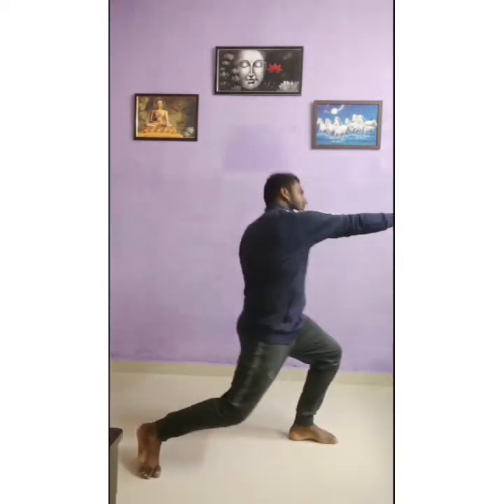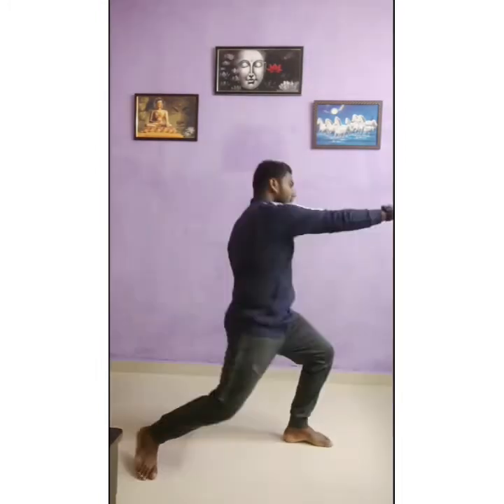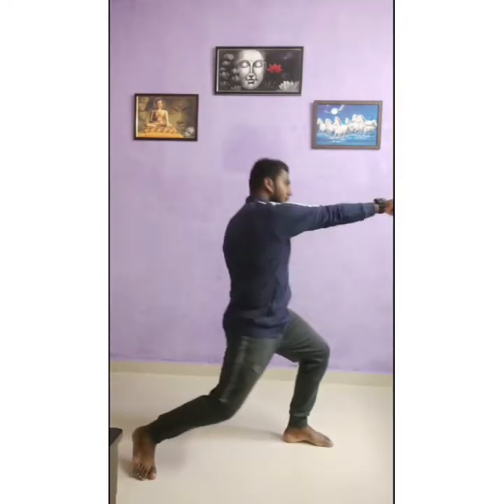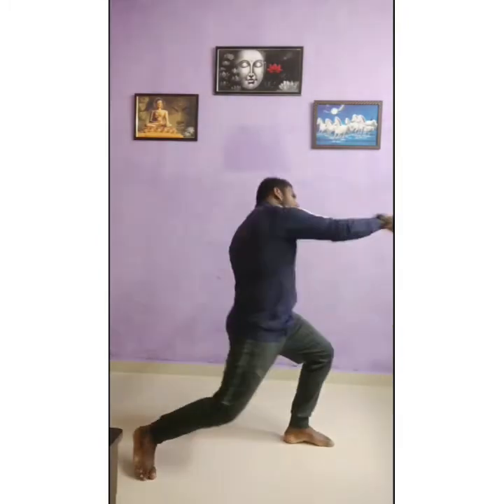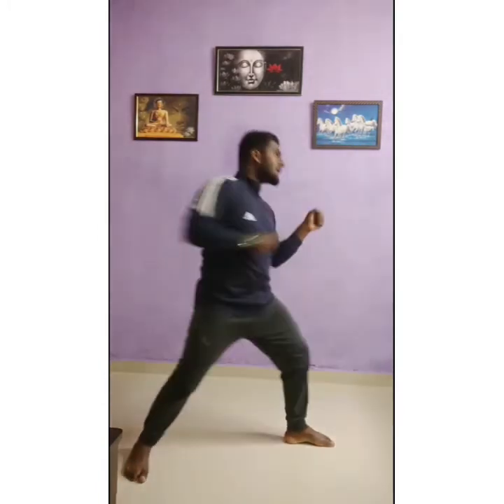आगे वाला पेर ऐसे bend होना चाहिए, and then punch. Backhand punch — and again here. Punch करने power से, फिर से पीछे ले। One, two, three, four, five, six, seven, eight, nine, ten.